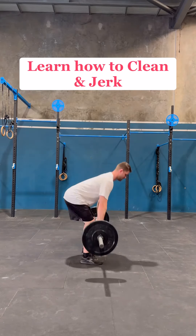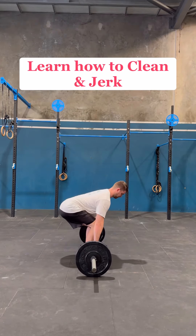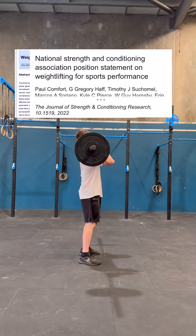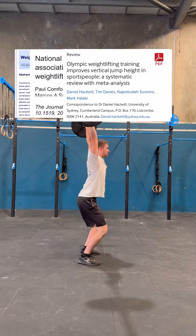Learn simply how to clean and jerk from this video. Why? Because the benefits on athletic performance are huge: increased power, faster sprinting, increased vertical jump, and increased strength in the whole body. So let's go.